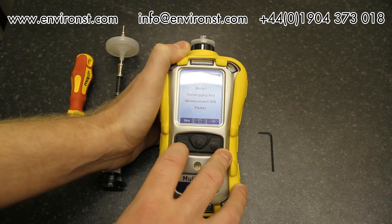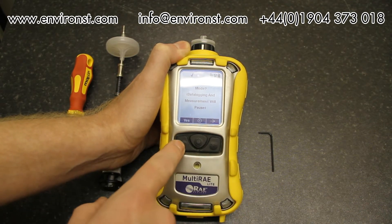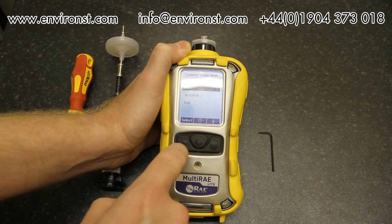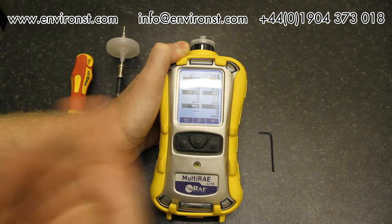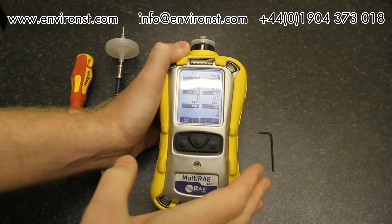Continuing through the screens we reach one that says 'Enter communications mode — data logging and measurement will pause.' This is what you need if you want to communicate with an AutoRAE 2 or talk to the unit on a PC. If you select yes it drops into communications mode; pressing exit takes you back to measurements.